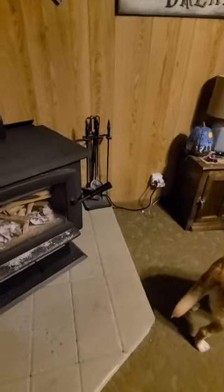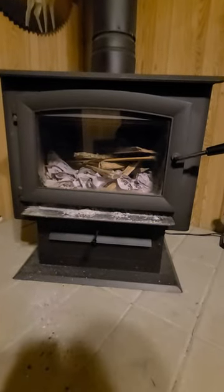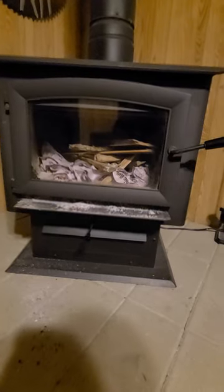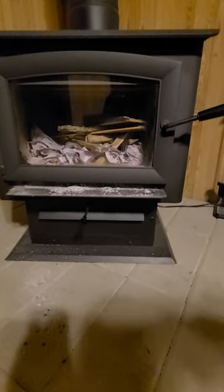Hey, how's everybody going tonight? A little chilly out tonight. We're gonna light the wood stove — first time all year. I'm gonna show you a little bit about how I do it and talk a little bit about this wood stove. This is the second year we've had it. I got it loaded up already. This is a US Stove — it's called a Forrester pedestal stove, I think is what it's called.